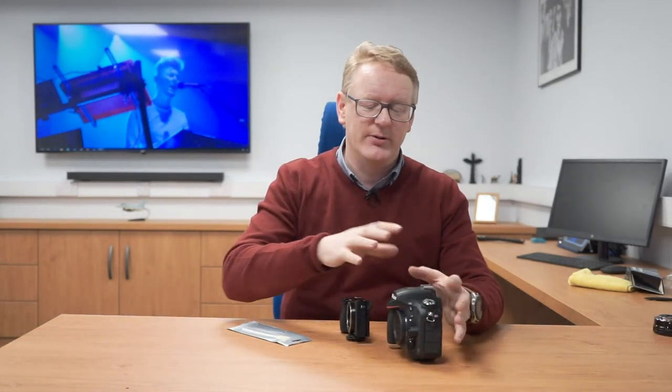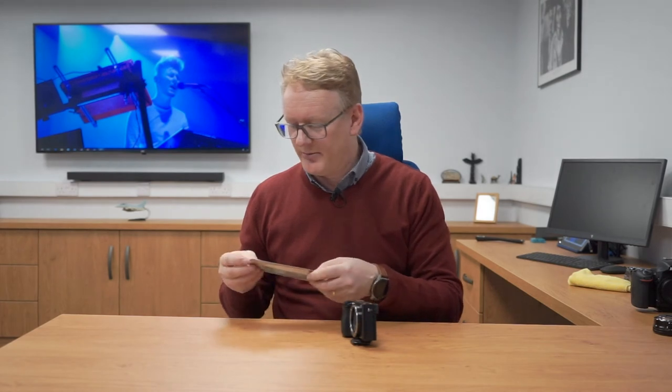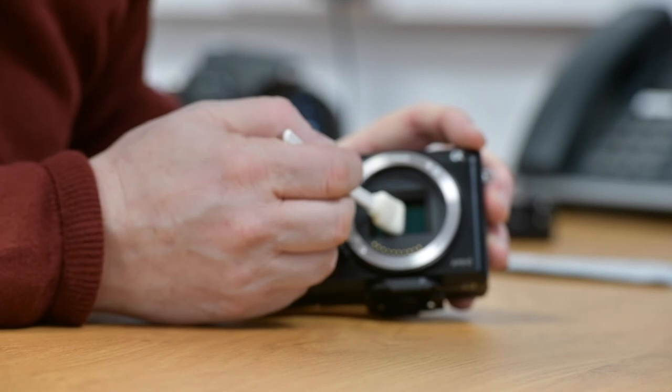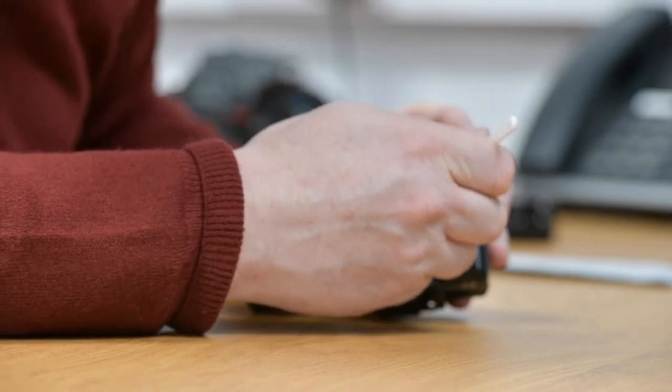On your DSLR there'll be a setting which allows you to flip the mirror up for cleaning — that's quite a straightforward process and the instructions will be in your manual. I'm going to demonstrate the sensor clean on this mirrorless, because the sensor is just a little bit more accessible. We're simply going to take the swab and run it from left to right, and then just back again. Once again on the bottom of the sensor — that's it.